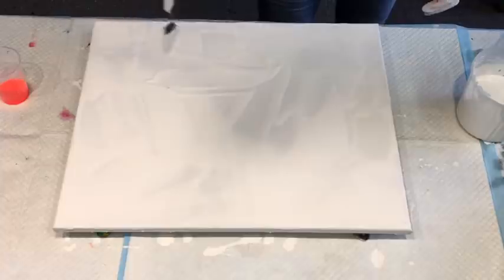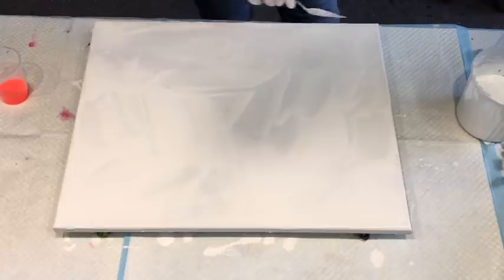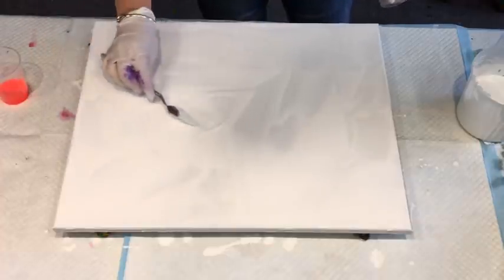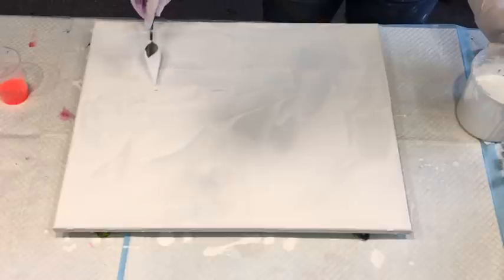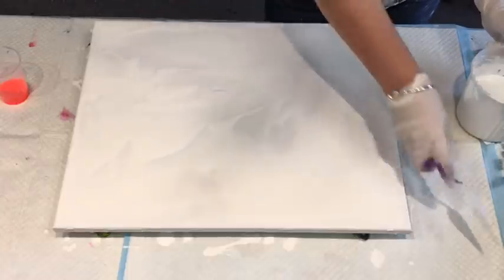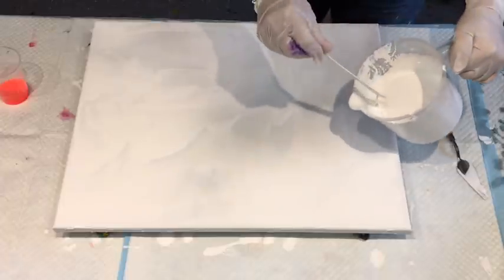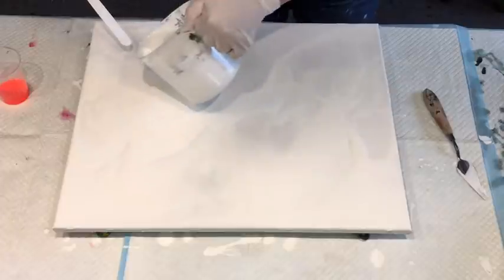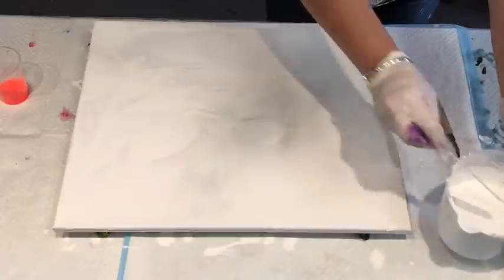This canvas is 40 by 50 centimetres. Going in the colours she likes — pinks. I'm going to keep it with that. Got a little bit of a blow in there. I'm not sure if I've got this paint thin enough even at this stage, but we will see.